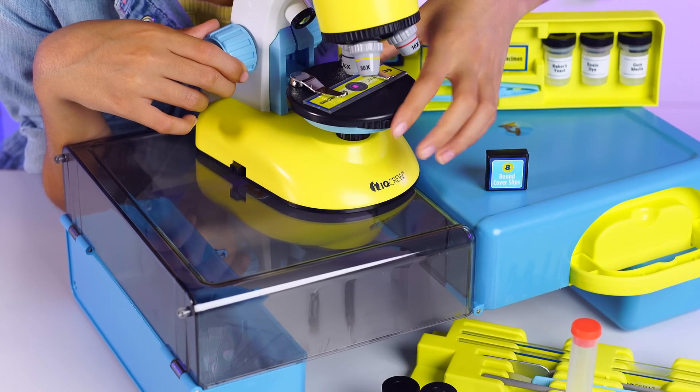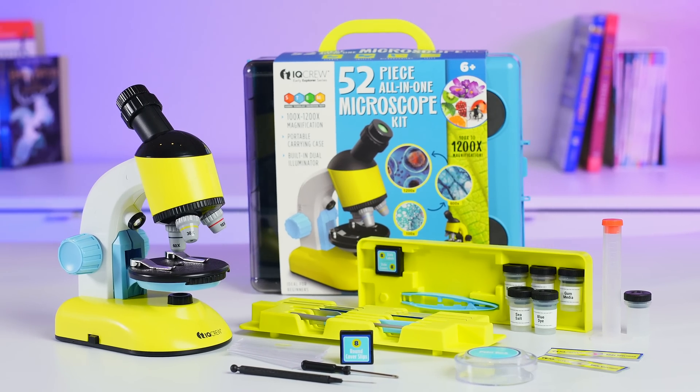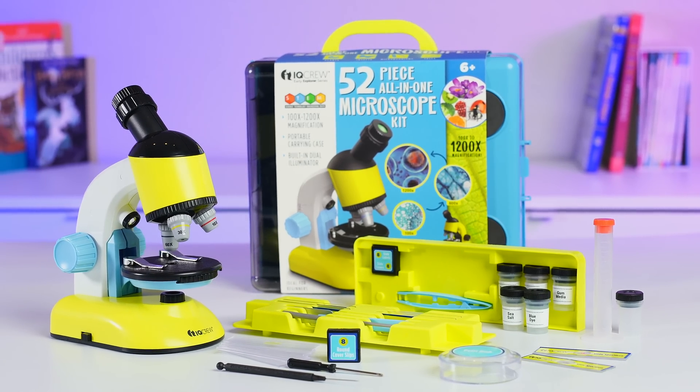This simple, ready-to-go, all-in-one kit allows kids to demonstrate their STEM knowledge. Watch the magic happen as kids explore, learn, and grow.